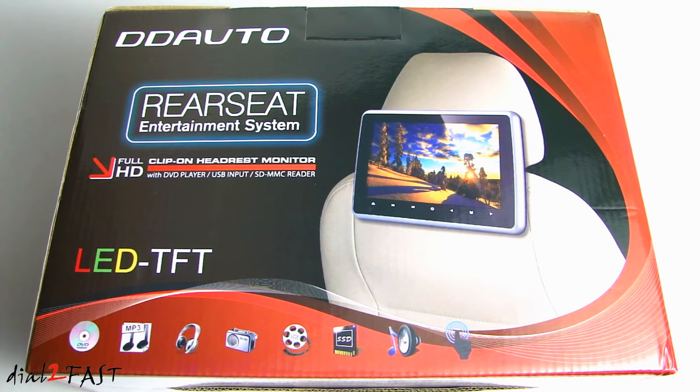This is the DD Auto 10.1 inch capacitive touchscreen headrest DVD player with support for SD and USB media playback. The model number is DD1019HT. The unit has built-in stereo speakers along with 8-channel FM modulators so you can transmit the audio over to your car's radio. You can also get the optional infrared headset or plug directly into the 3.5mm headphone jack.